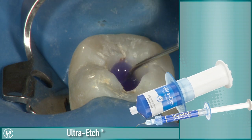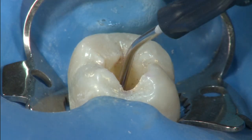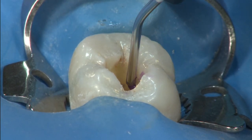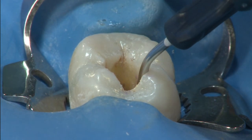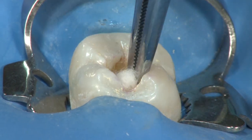Etch the entire tooth structure inside the pulp chamber. Permaflow purple can then be placed over each orifice of the entire pulp floor. Be sure to clean excess Permaflow purple from the chamber prior to light curing.